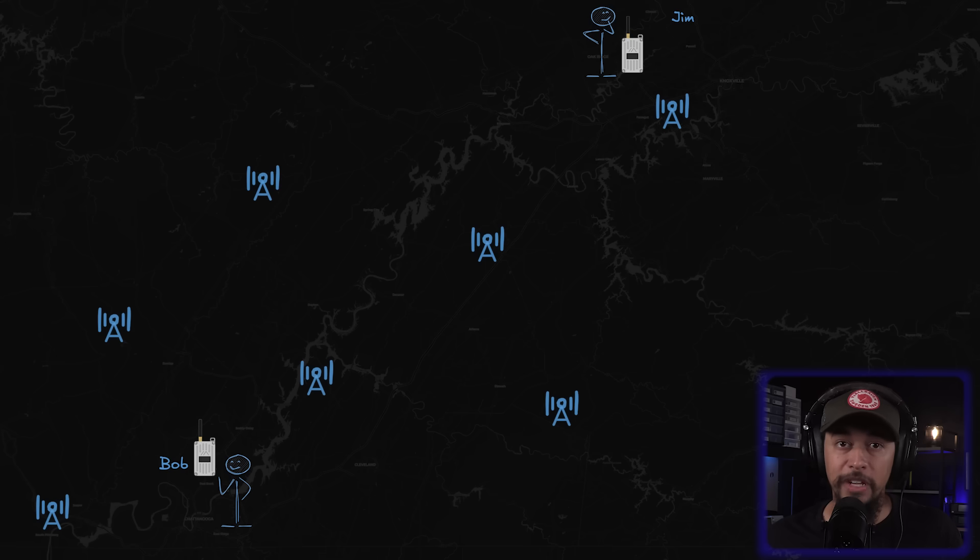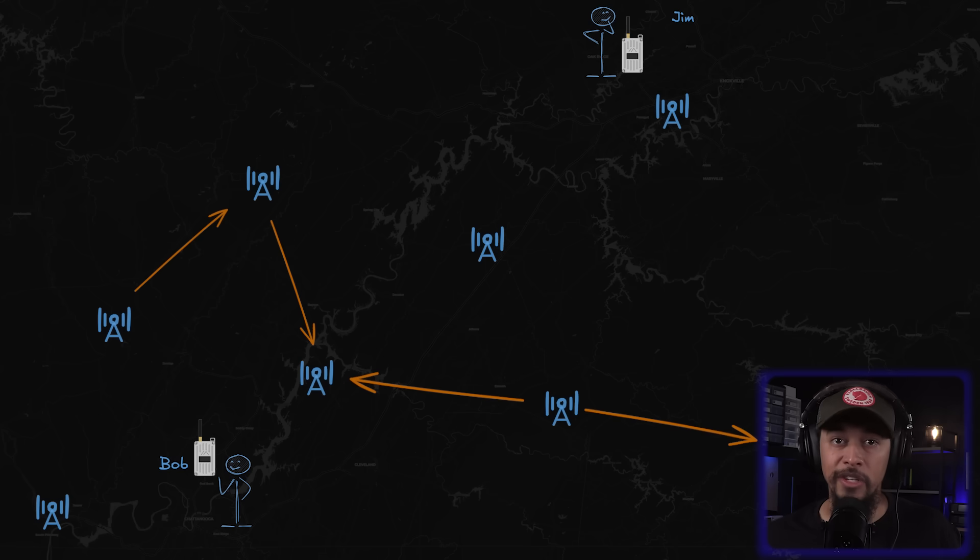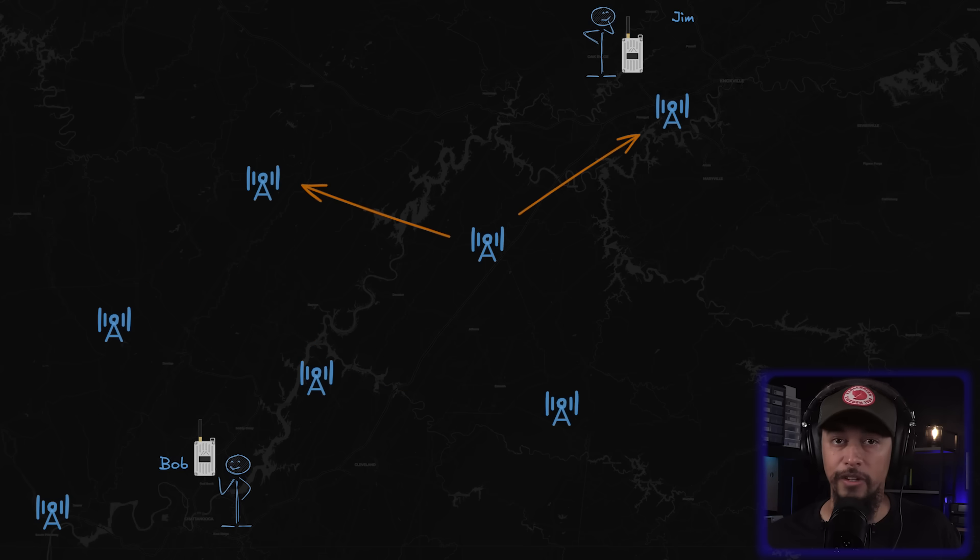This very first message from Bob uses what's called flood routing. This means the message gets picked up by every repeater within range of Bob's radio. Those repeaters then rebroadcast it to others in their range, and this continues until one of them is close enough to reach Jim's radio.